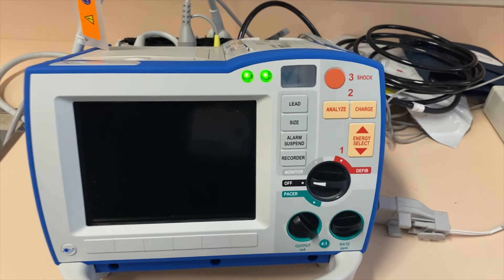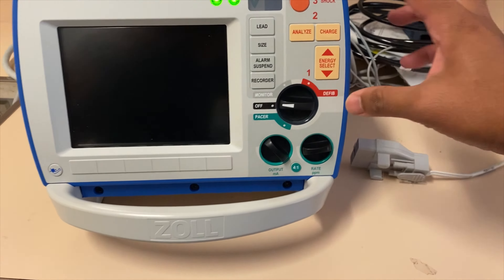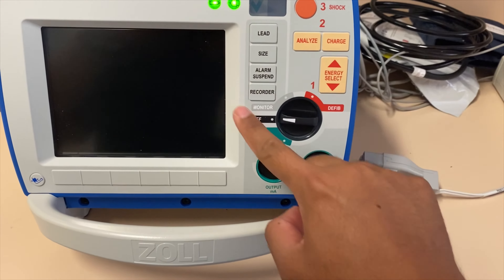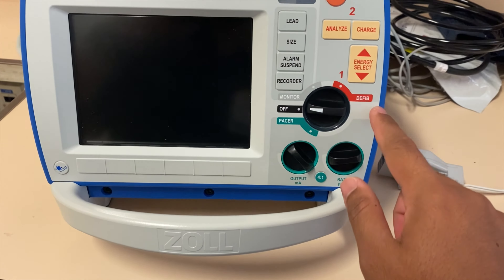So the Zoll defibrillator — if you notice in the front, it has three colors. The red or orange color pertains to your defibrillation. The gray area is for your monitor. And for your pacing, it is the green area.